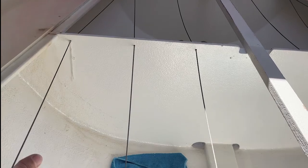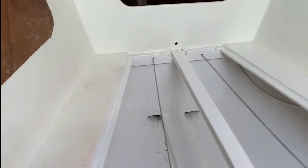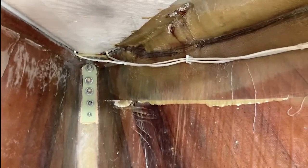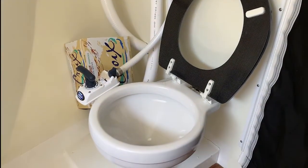I'll show you the V-berth in a minute — the panels just lie on there, going all the way to the inside of the stem. G-10 backing plate. New wiring — all new wiring, all new everything electrical. There's our little head, little plastic mirror, vents.